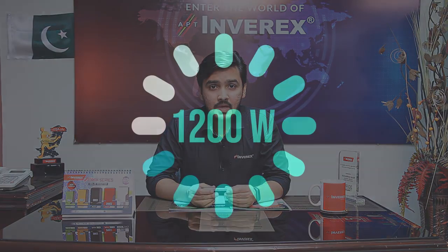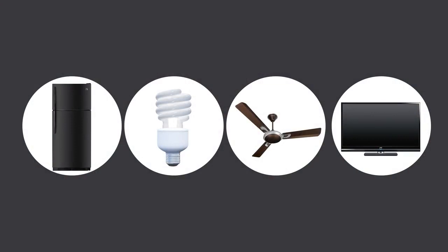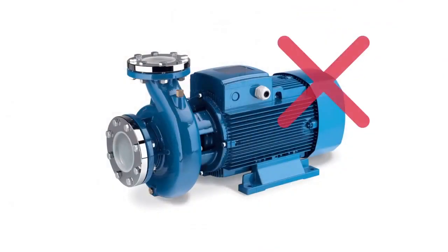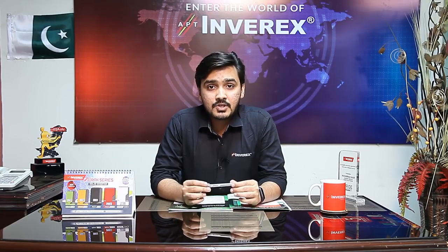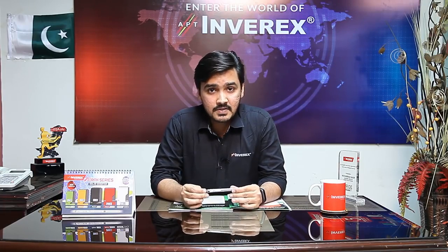As the name '1.2 kilowatt' indicates, you can run up to 1200 watts of load with this inverter, which includes a fridge, energy savers, fans, LCD, and LEDs. We recommend connecting your household load to this inverter to take advantage of its maximum output. However, when it comes to motors, they produce torque which causes heavy motors to send a reverse current back to the inverter, risking inverter damage. Therefore, the recommended load for these inverters includes fans, LED bulbs, LED lights, LED savers, LED TVs, and fridges — avoid connecting loads that could damage the inverter.